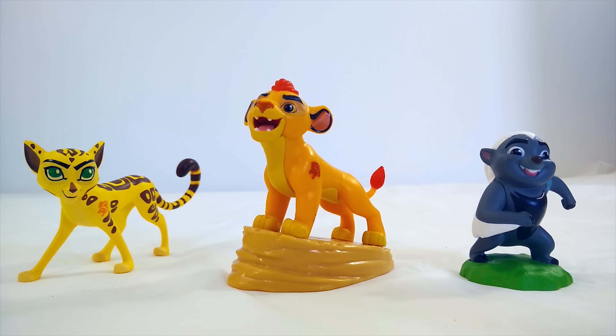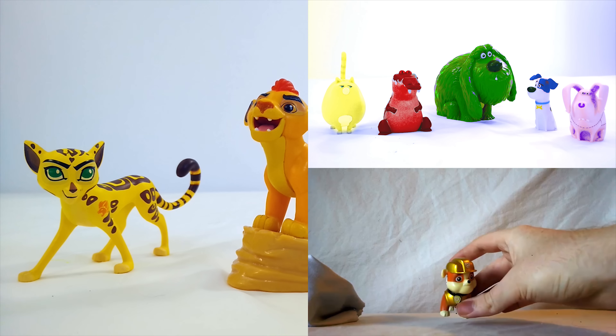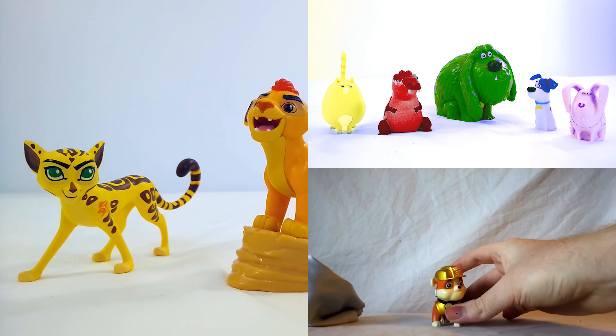Alright, we got all of our Lion Guard toys back to the right color, thanks to you. Thank you for watching. Remember to like and subscribe if you enjoyed the video and be a good friend to everyone around you. If you really enjoyed the video, try checking out some of these other ones — they're a lot of fun too.